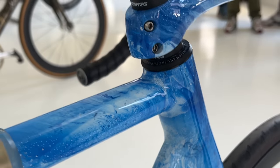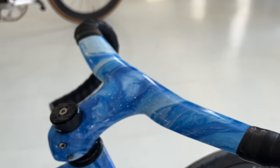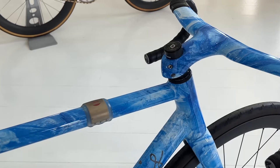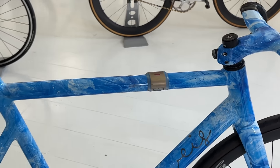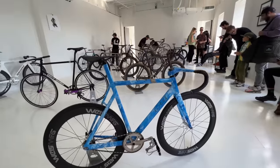We paint it in-house — I painted it myself. Yeah, I'm very happy with this bike. I thought it came out really nicely so we decided to bring it out here and show it off.